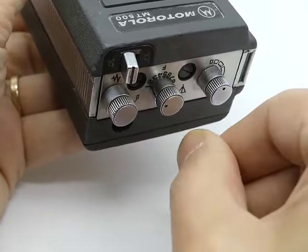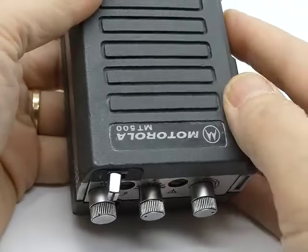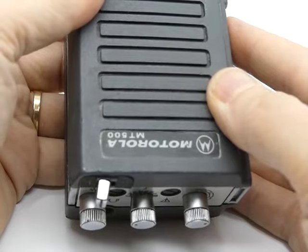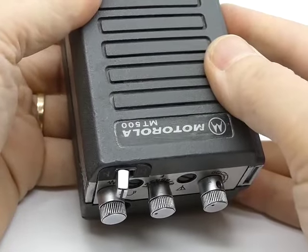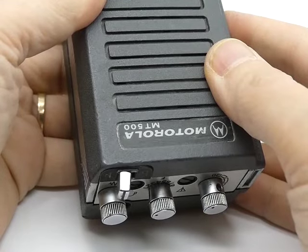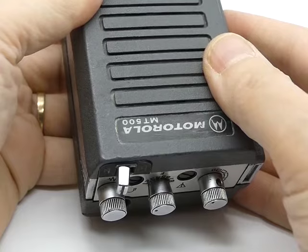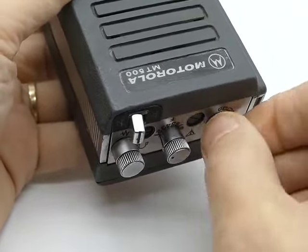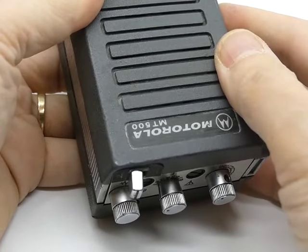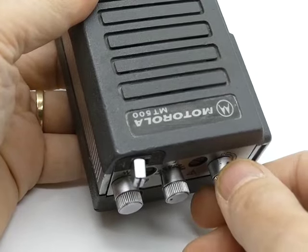Now if we go back to just all things and turn it on, it'll always walk through sequentially, so you should always go right starting with the GB1 quotes. [GB1 quotes: 'Back off, man. I'm a scientist. Listen! You smell something?'] Turn that off, turn it back on. [GB1 quotes restart: 'Back off, man. I'm a scientist. Listen! You smell something?']